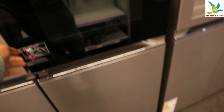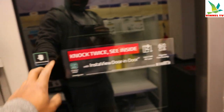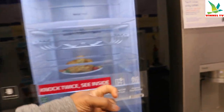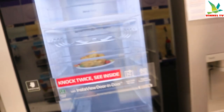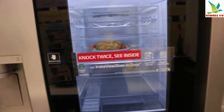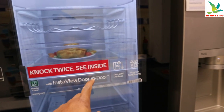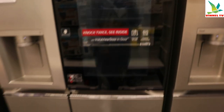Knock twice to see inside — oh, this is LG InstaView. Knock twice and the door-in-door lights up so you can see in. This is really nice — amazing stuff.